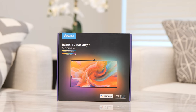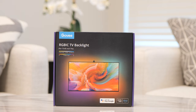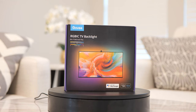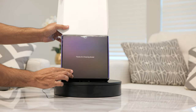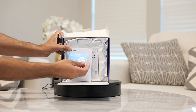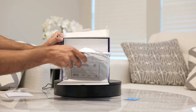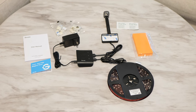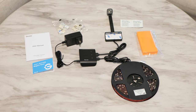This is the box for the Dreamview T1, also known as the RGB TV backlight. This specific one is for 75 to 85 inch screens, since we now have bigger TVs. It has the RGB logo because it creates different segments of light on your wall. Inside the box you get a thank-you note, a welcome note, a user manual, and the LED strip kit. We'll also talk about how it compares with the Philips Hue Gradient Sync light in terms of setup simplicity.